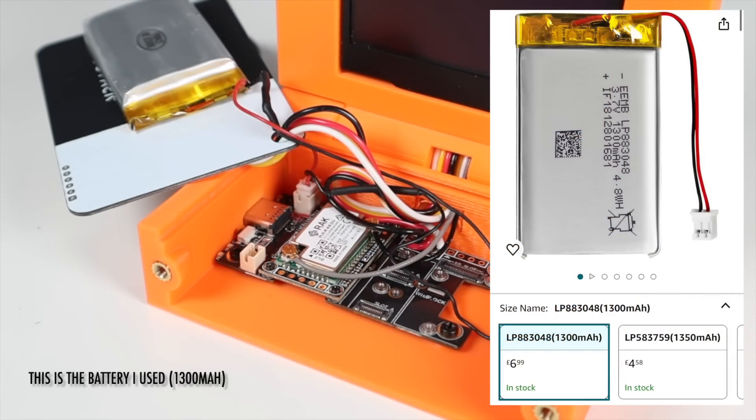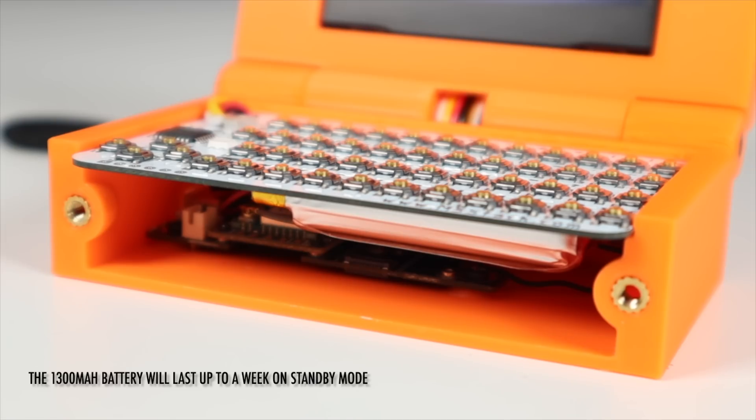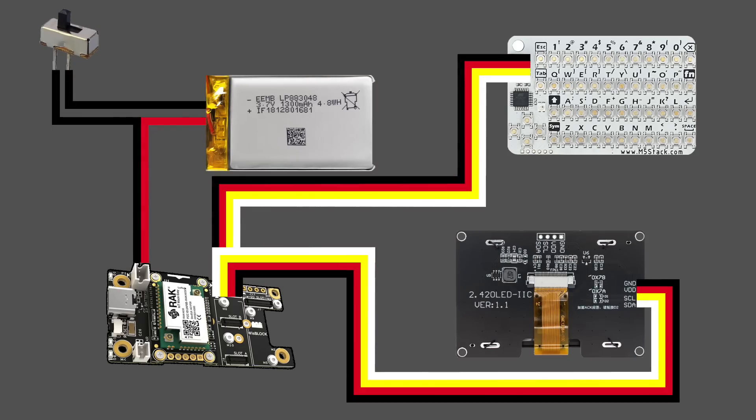The Rack board screws into the base of the bottom section of the case. The keyboard can then slot in place over the top. The battery can be fixed to the bottom of the keyboard using some double-sided tape, and the front panel can be screwed into place. You can also wire the whole thing together in a way that removes a set of wires from the hinge channel — it's up to you.